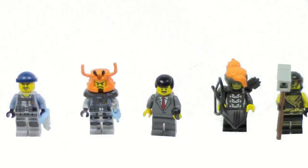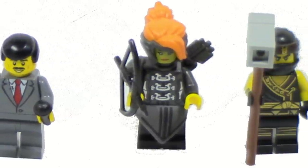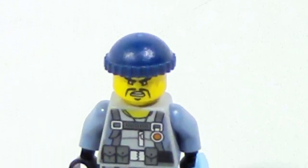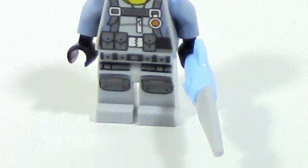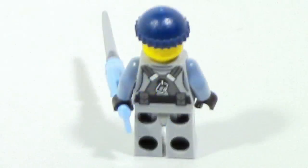This set includes five minifigures: Mike the Spike, Crusher, Fred Finley, Misako, and Cole. I'm just going to take a very quick look at Mike the Spike, because the only thing new about this figure is the name Mike the Spike — nothing else is new. Cool figure though, nice to have him again. He has a fish spear-like weapon.